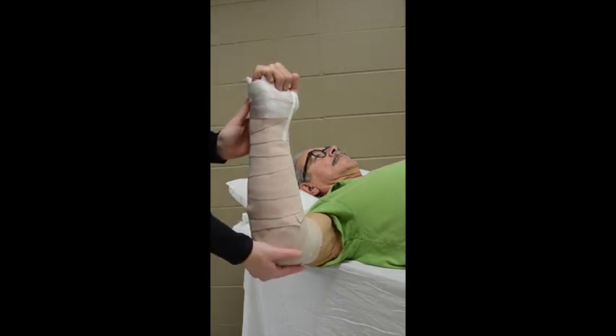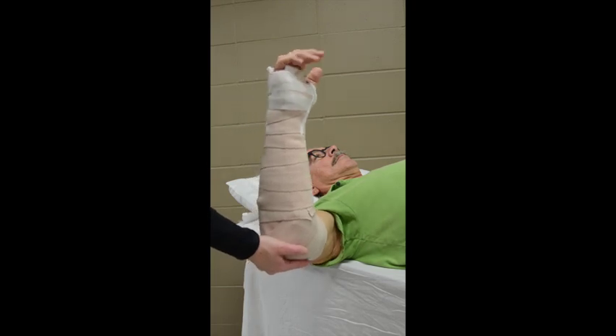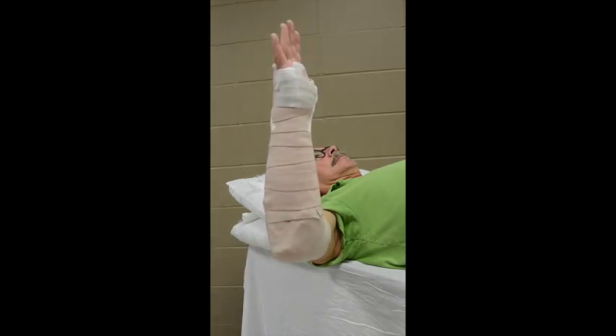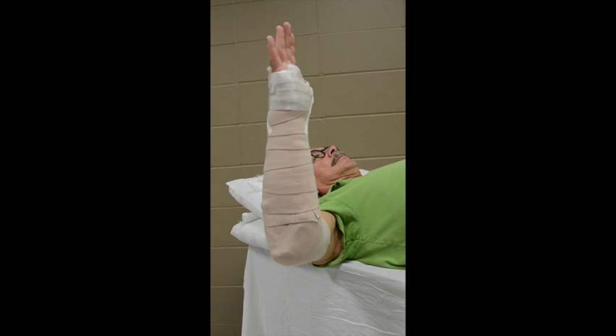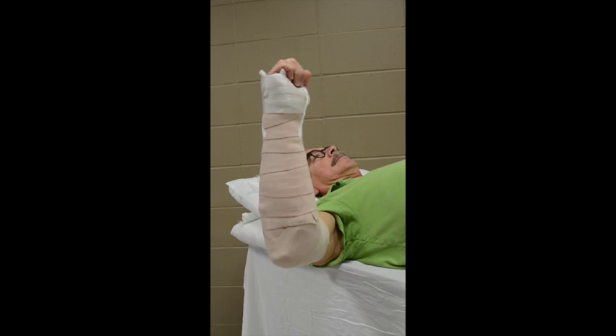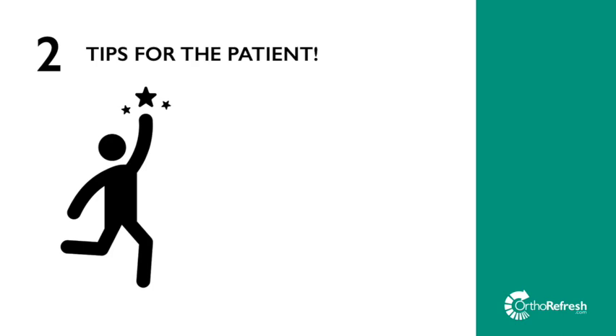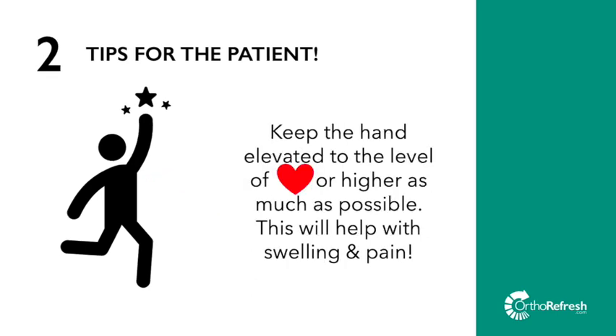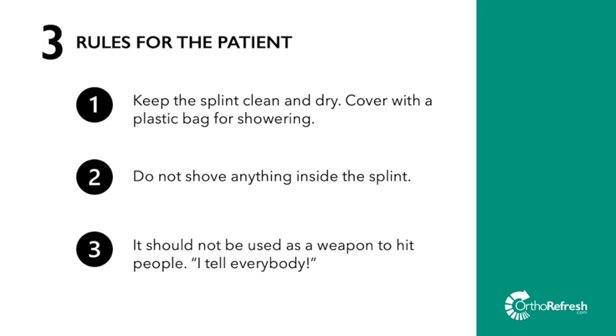There are a couple of things to remember with this splint. First, it's not the prettiest looking splint — it is supposed to immobilize the forearm from rotation and from flexion and extension at the wrist and elbow. Second, the patient can move the fingers, as this splint does not include the fingers, which is important to keep them from getting stiff. While the splint is setting up, remind the patient of two tips and three rules. The first tip is to put a cold pack in the armpit, which can really help with pain. The second tip is to keep the hand elevated, usually on a couple of pillows. Spell out the three rules for the patient and ask them to recite them back to you.